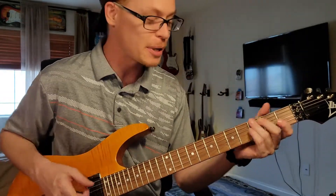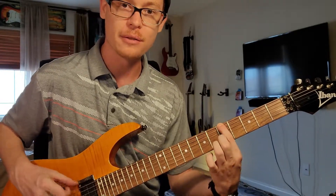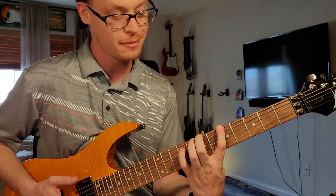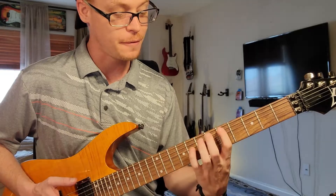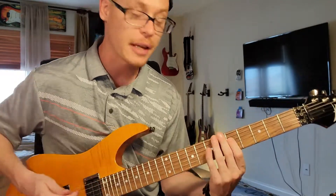Let's go ahead and show you how to do it. We're going to go to the sixth string at the fifth fret, so we're going to be playing this in the key of A. The frets that we're going to touch are five, seven, nine, five, seven, eight, and five. And that's going to sound like this.